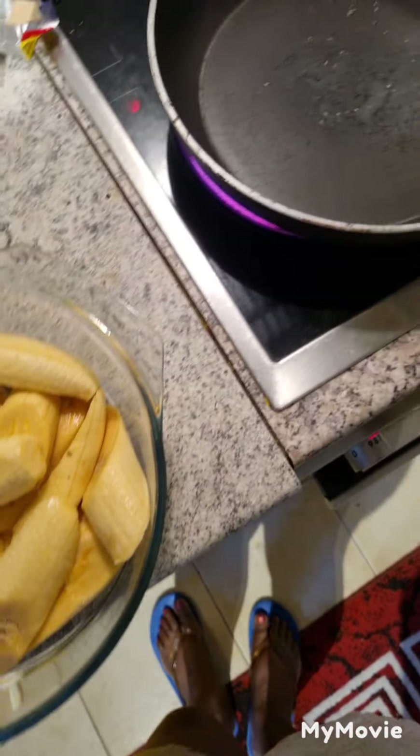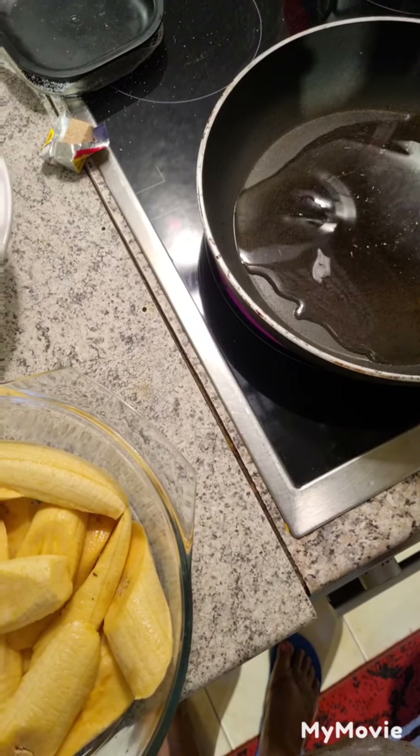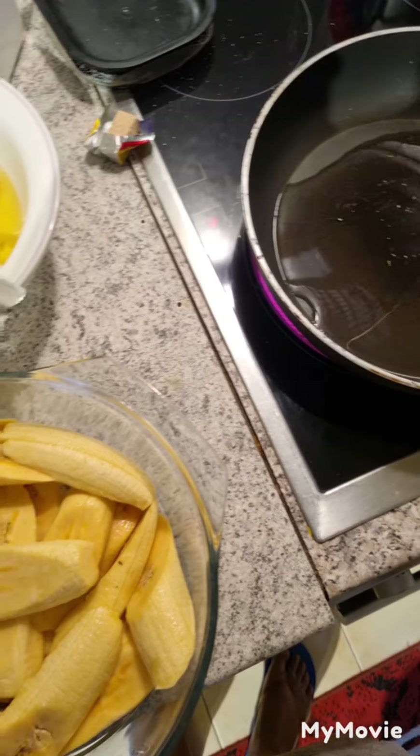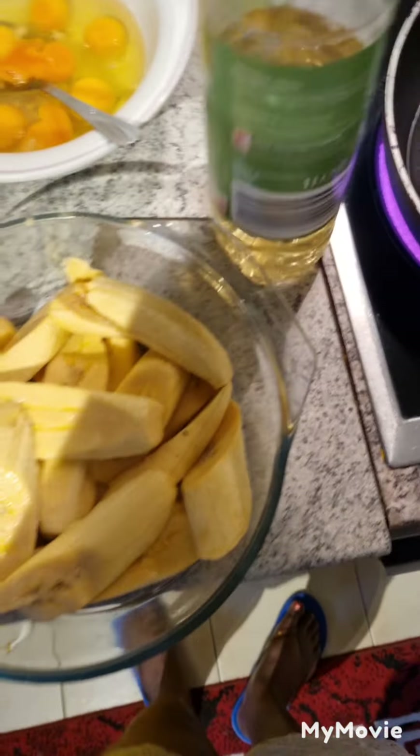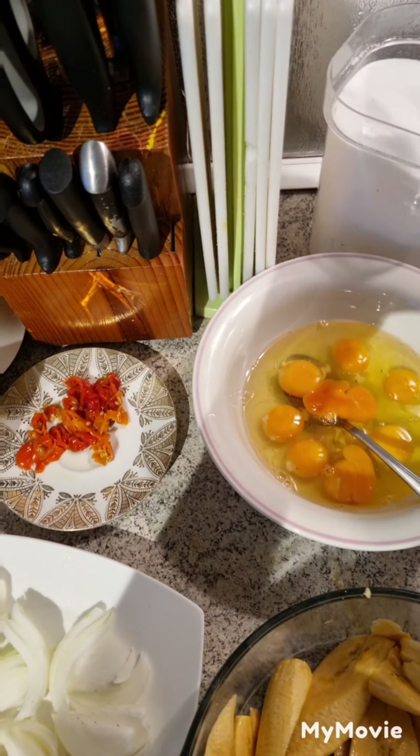As you can see, I peeled my plantain already — this is what we know as dodo. I'm going to be frying my eggs and my onions. I just have to put a little bit of salt for my egg.